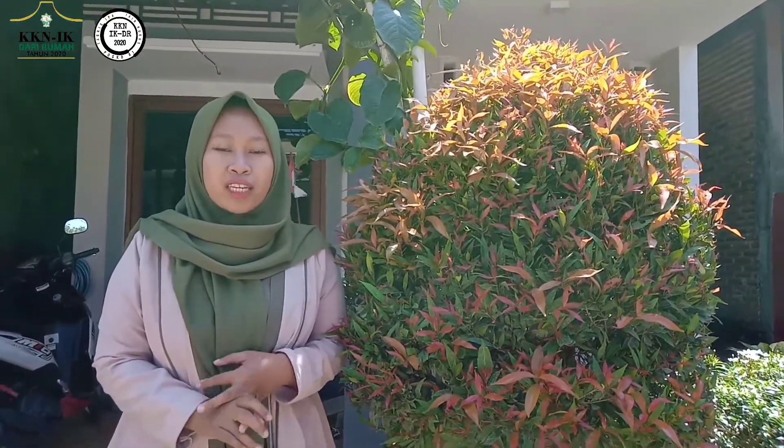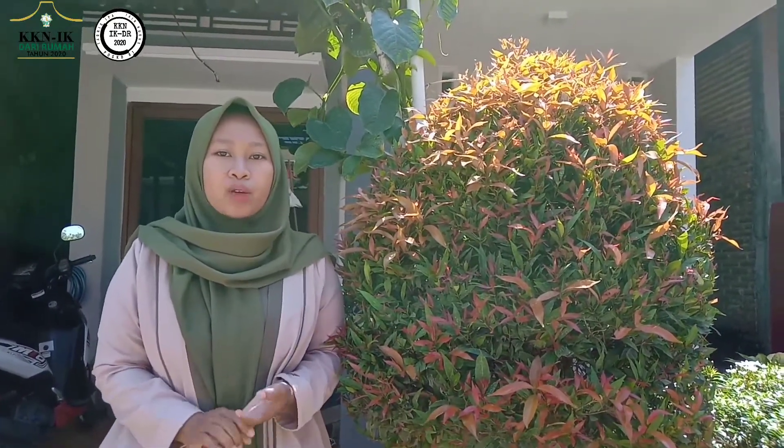Meskipun tak seperti anthurium atau tanaman hias lainnya, namun tanaman ini memiliki keindahan tersendiri bagi para pecinta tanaman hias. Dilihat dengan kasat mata, tanaman ini merupakan tanaman daun yang memiliki corak warna beragam. Mempunyai kolaborasi warna yang membuat tanaman ini banyak disukai. Biasanya warna daunnya terdiri dari warna hijau, kuning, oranye, dan merah. Perpaduan warna inilah yang membuat tanaman pucuk merah banyak diincar pecinta tanaman hias.